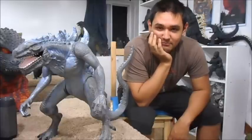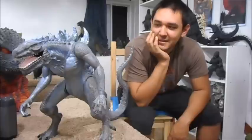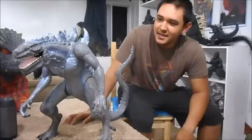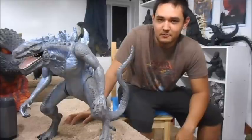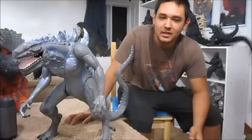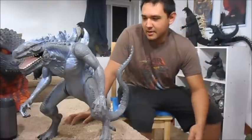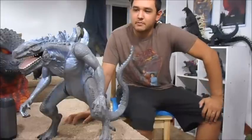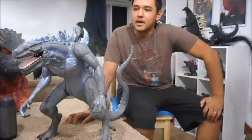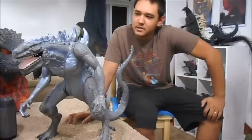I got the Trendmasters Godzilla 1998 — I still call him Godzilla even though everyone else calls him Zilla. Technically he is Godzilla, just not a good version. This is the big giant one; as you can tell, it's about 16 to 17 inches tall.